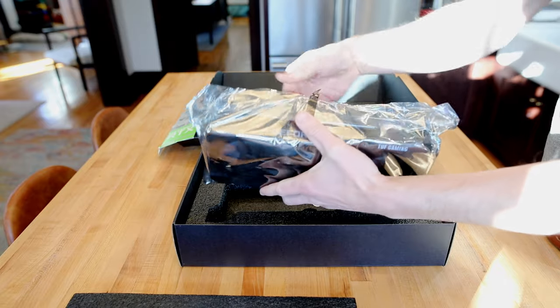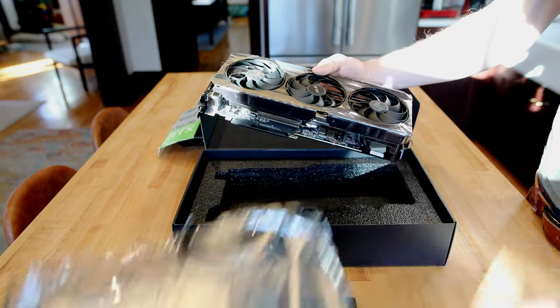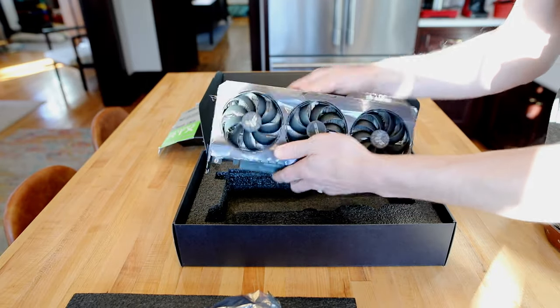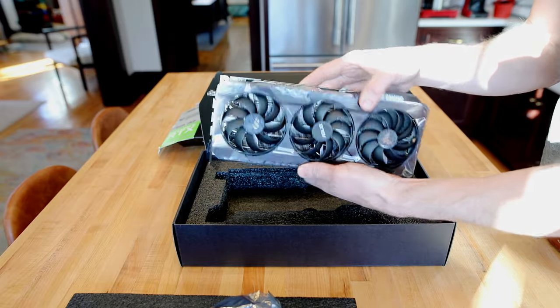That is a big boy. It's certainly thicker than I expected. I mean, I knew it was going to be big, but that's a thick, thick card.